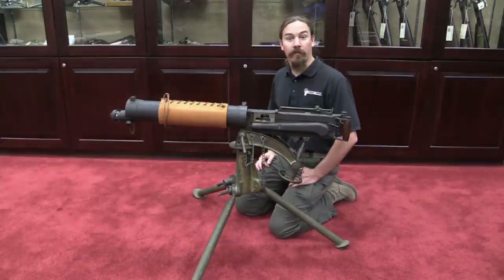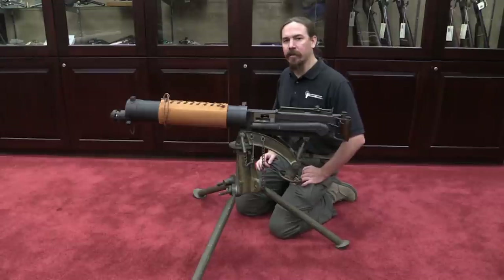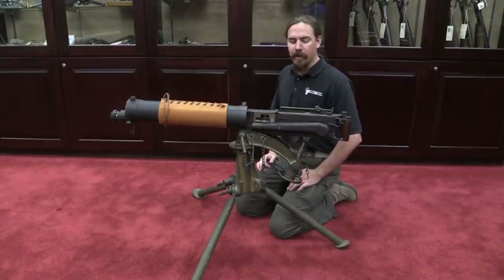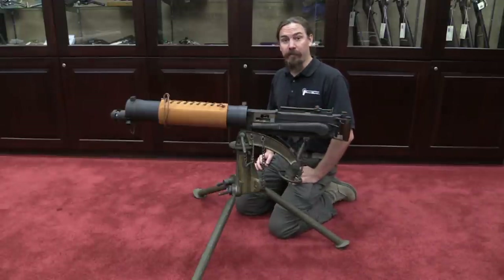Hi guys, thanks for tuning in to another video on ForgottenWeapons.com. I'm Ian, and I'm here today at the Rock Island Auction House taking a look at some of the guns in their upcoming February 2015 regional auction. One that they have is a version of one of my very favourite guns, the Vickers heavy machine gun.